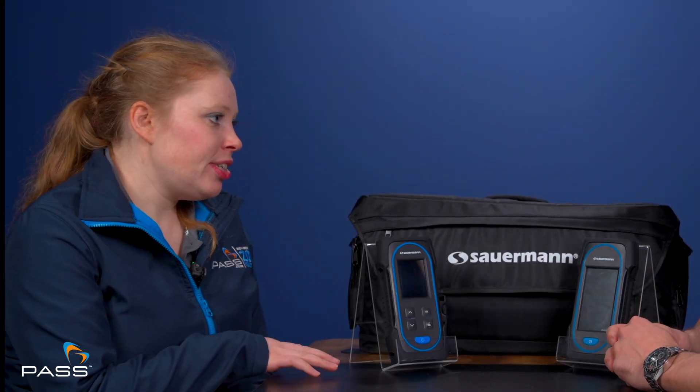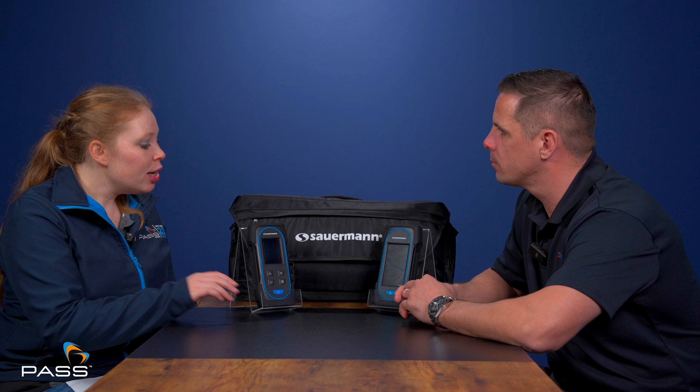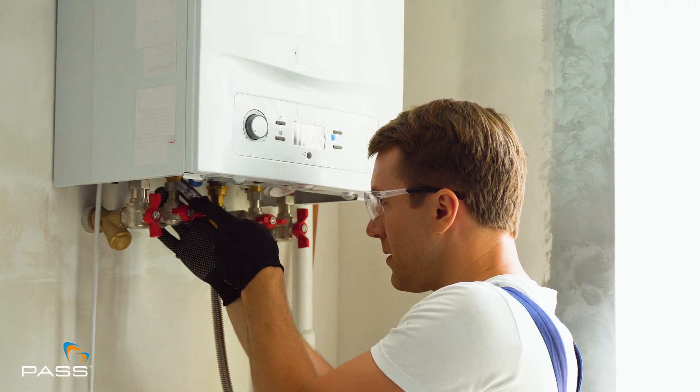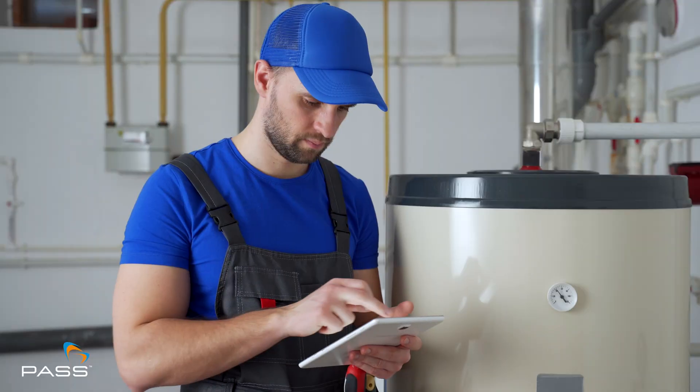The 030 is more suited to residential applications, whereas the 130 is more commercially centred. A residential application would be a simple combi gas boiler system with a water heater. Commercial applications are more substantial — larger gas boilers, water pellet furnaces, and water heaters as well.